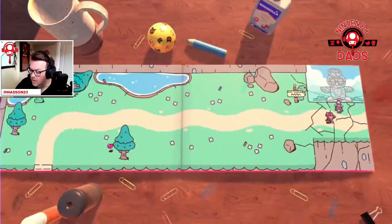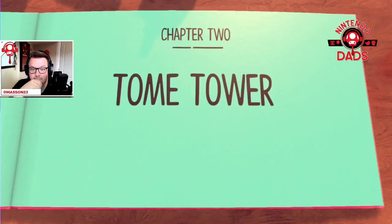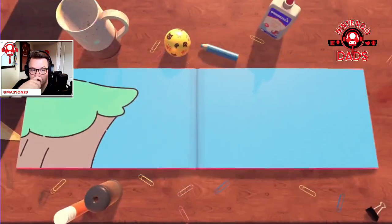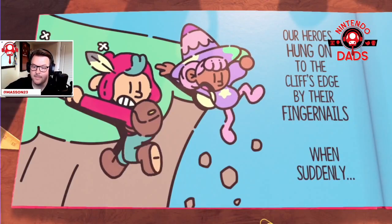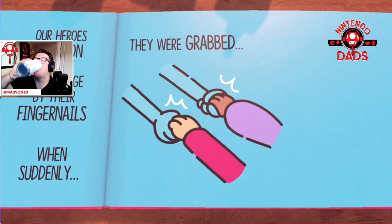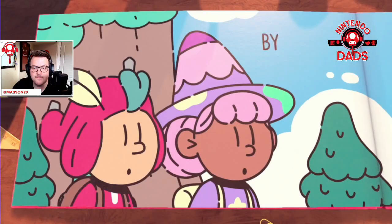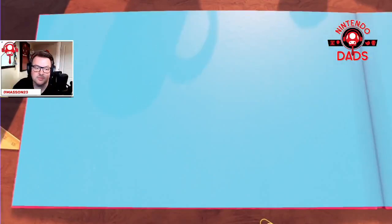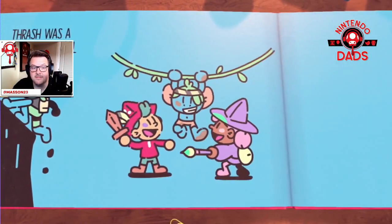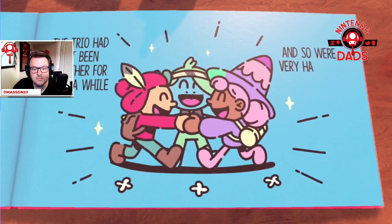Uh oh! Boom — oh, bother indeed, Narrator — indeed. Chapter 2: Tome Tower. Our heroes hung on to the cliff's edge by their fingernails. When suddenly, they were grabbed and hoisted up. Thrash — so Jot, Violet, and Thrash. Another friend — we have lots of friends. Happy, happy indeed.